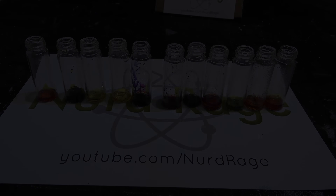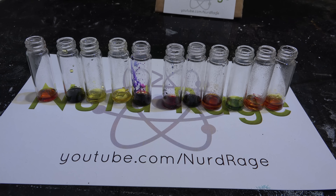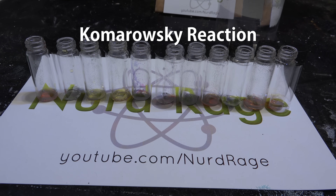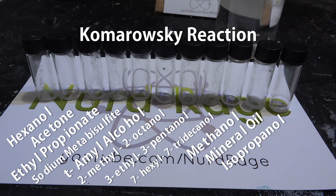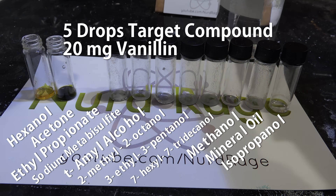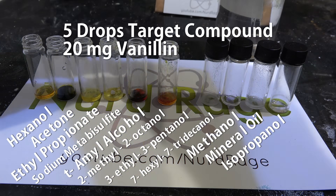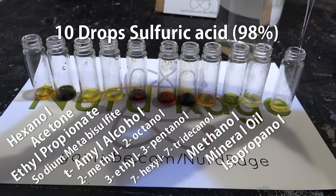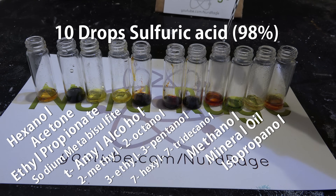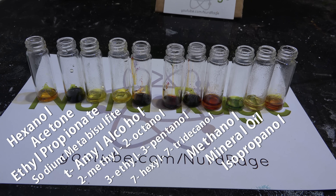Dichromate testing alone is simple, so I want to try another reaction — a very simple one I found called the Komorowski reaction. I have the same panel of reagents containing 5 drops each, and I'm also adding about 20mg of vanillin. We then add about 10 drops of concentrated sulfuric acid and let it sit. The benzaldehyde of the vanillin reacts with these samples to produce strongly colored organic products.